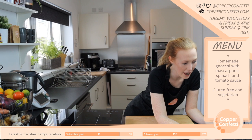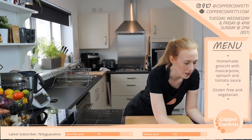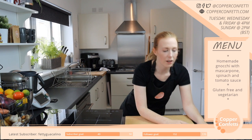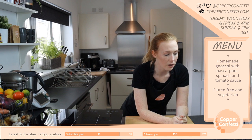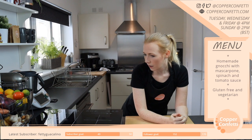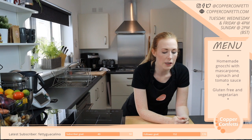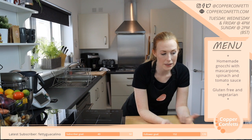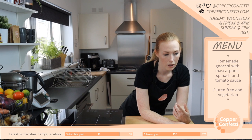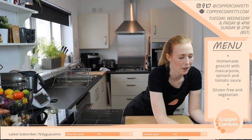That's a Thermomix — well spotted. It's hiding there in a wee corner. They are an investment, but they are really, really good. I justify it by saying that I order less takeaways because it's so easy and quick to make a meal in it that I don't really have the excuse. So I save the money on takeaways, and I do save a bit of money with the stuff I cook in it — so that evens out eventually.